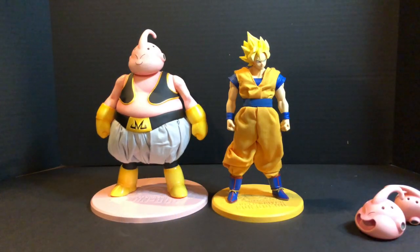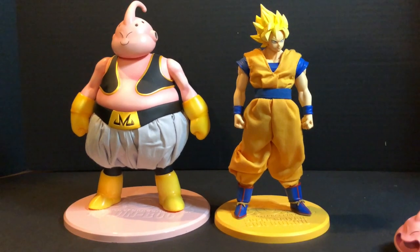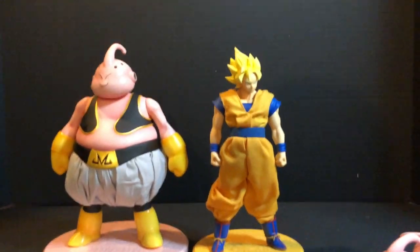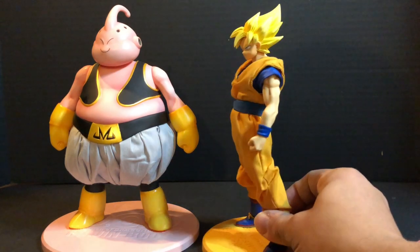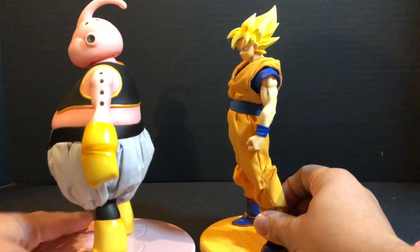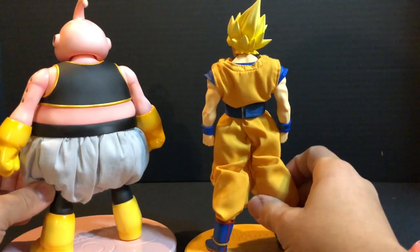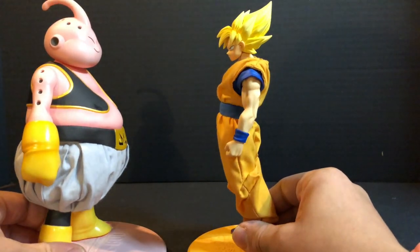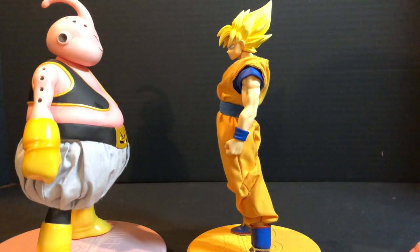In the next shot you can see a size comparison — this is SSJ Goku and regular Goku from Megahouse as well. Goku and Majin Boo appear to be about the same height. Goku's orange gi is cloth and so is his blue belt, but the rest is plastic. In my personal opinion I think these figures are a little too expensive, I guess it's because of the cloth. But they still look good. I bought the Goku myself and my best friend bought me the Majin Boo.